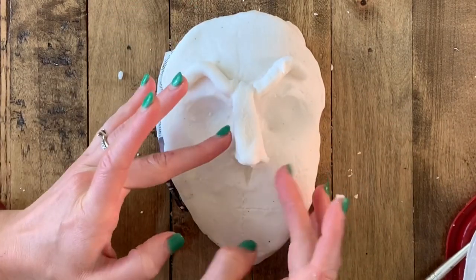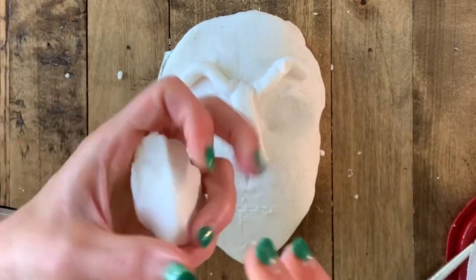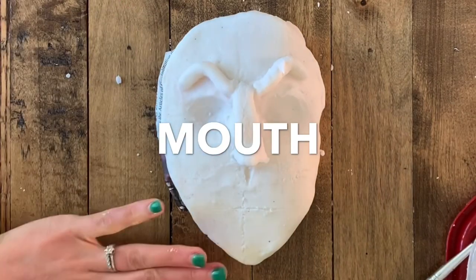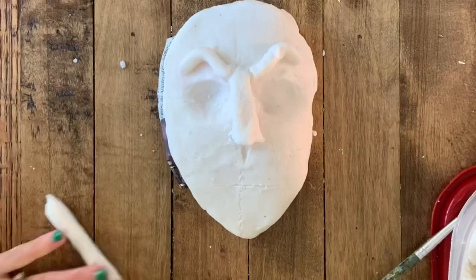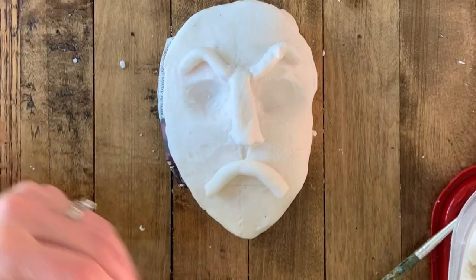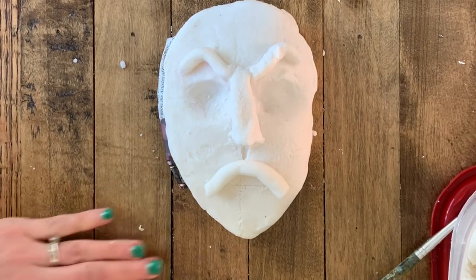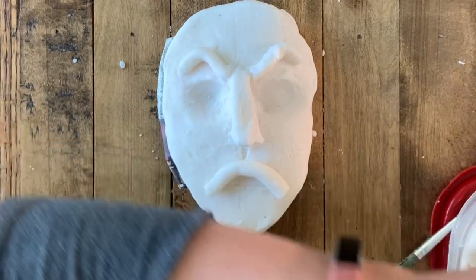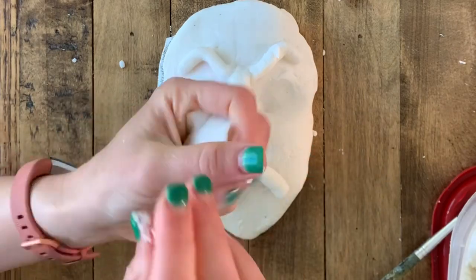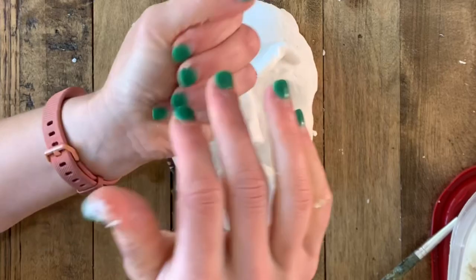Next, carve a line called the cupid's bow — that indentation in your face between your nose and your mouth. The mouth is our next facial feature. Whereas a nose doesn't show a ton of expression, a mouth — much like the eyebrows — shows tons of expression. Rage is the emotion I'm trying to show. I wanted something really strong, and although I'm a pretty happy person I always go for really dark or really angry looking art because I think it's really interesting.